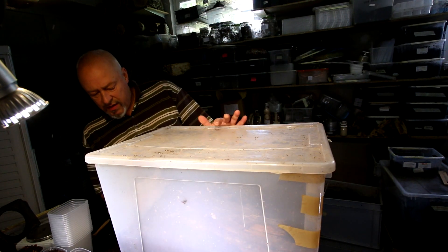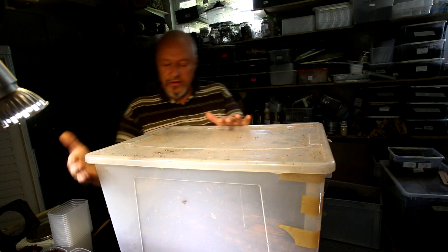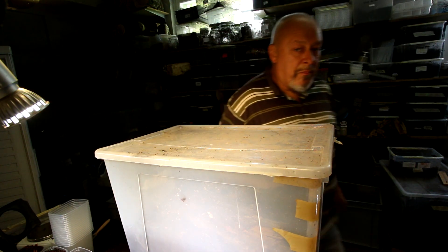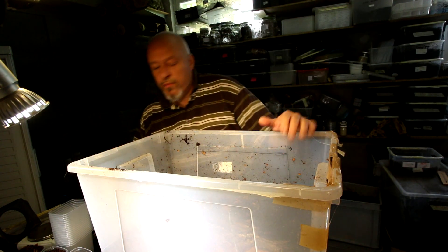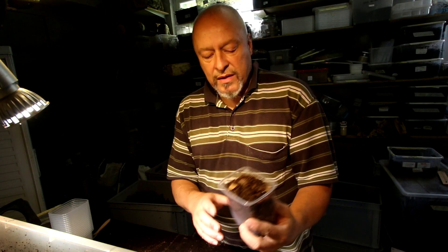Mecynorhina polyphemus — it's time to check the development of larvae. As you can see in this 65-liter box, there were around 30 L1, L2, L3 larvae four months ago. The material has gone down to around half of the box, so it's been compressed by the feeding process of the larvae. Let's see what shape they are in and whether we should put them singly into 500 milliliter plastic boxes for the pupation process. This is a very nice method to check the development of larvae from outside, so you can see what's actually going on inside.